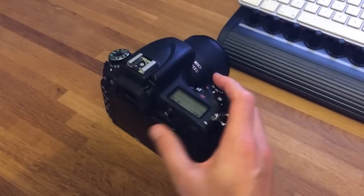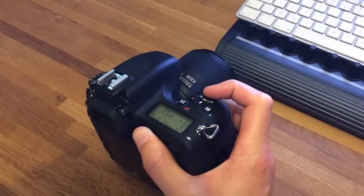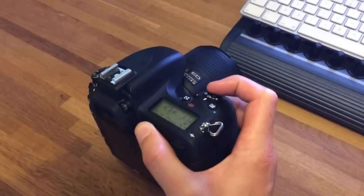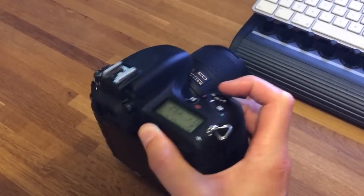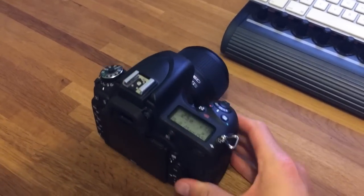So first off, the shutter — and I might hasten to add that it sounds quieter in real life than it does on this iPhone. It's a lot less clacky and tinny and much smoother. It's actually very pleasant, I like it a lot.